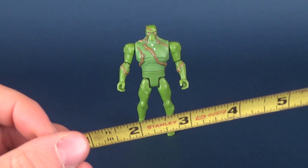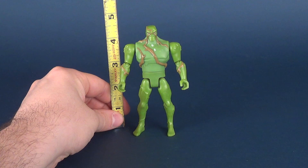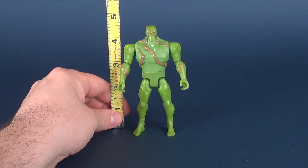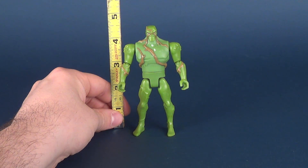Before we have a look at those accessories, let's figure out how tall Swamp Thing stands. He's only about four and a half inches high, which right out of the gates could be one of my big problems with this figure. He should be a lot taller than some of the other heroes we've seen in this line.